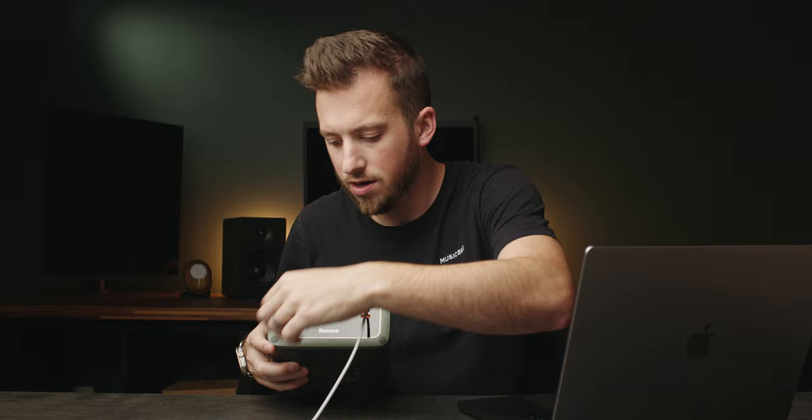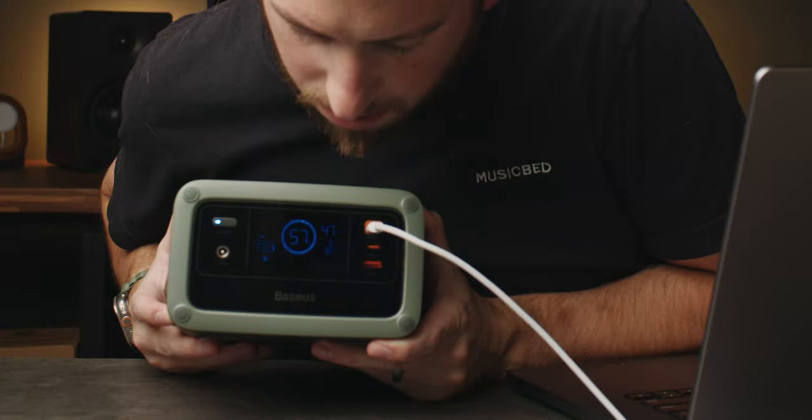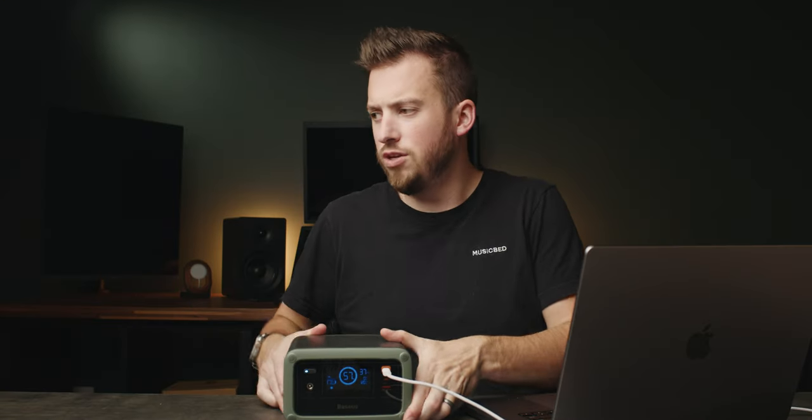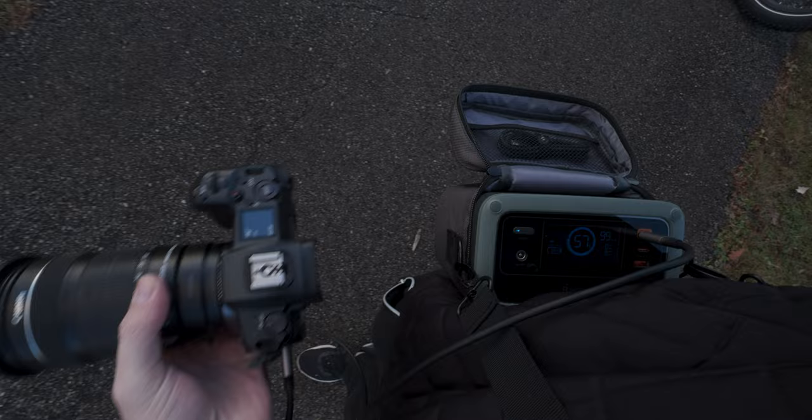Currently my MacBook Pro is actually dead, so I plug it in right here and turn it on. I have 57% charge on the bank. It reads 92, 113, 130 — it usually fluctuates between 120 and 140 watts output capacity. Look at that — my computer's alive again. It's nice and quiet.